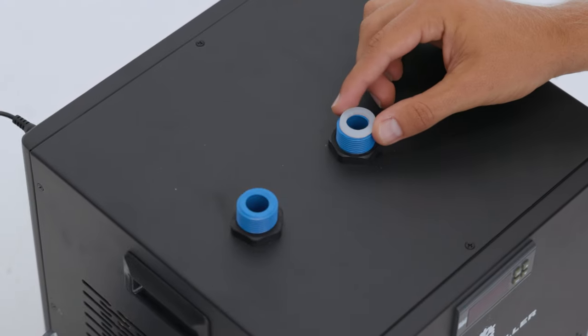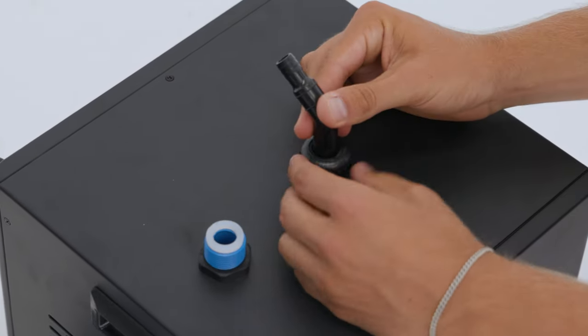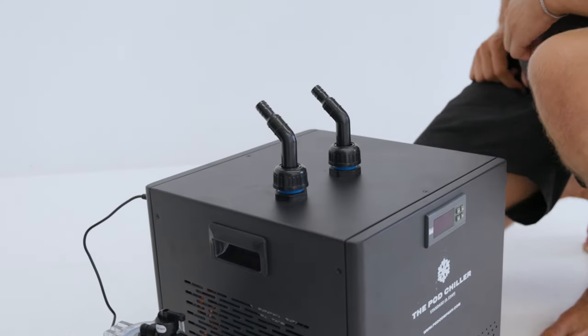Step four: make sure to place the white rubber rings on top of the blue chiller outlets first. Mount the two hose connectors on the inlet and outlet on top of the water chiller, and then screw the connectors on.